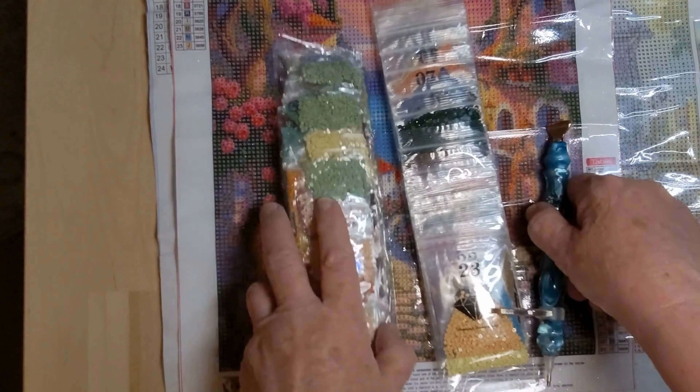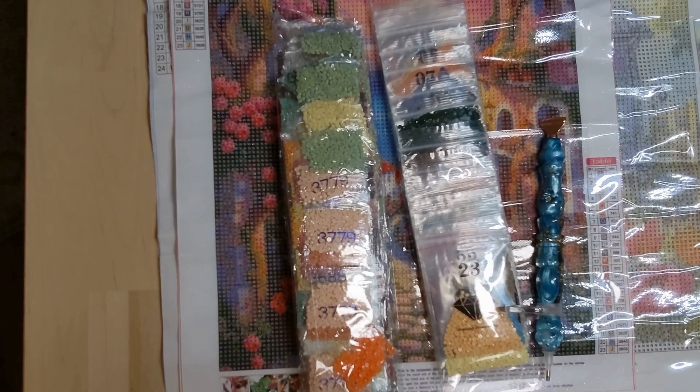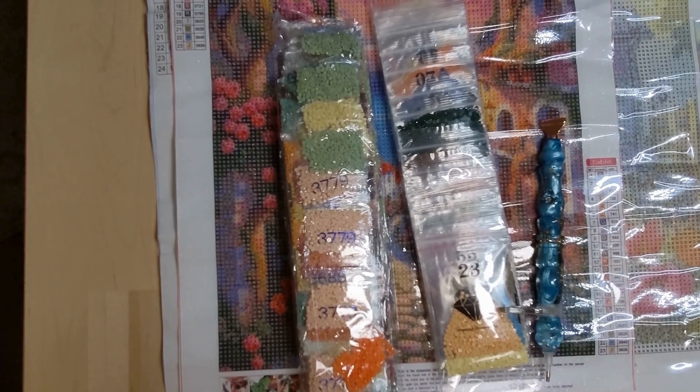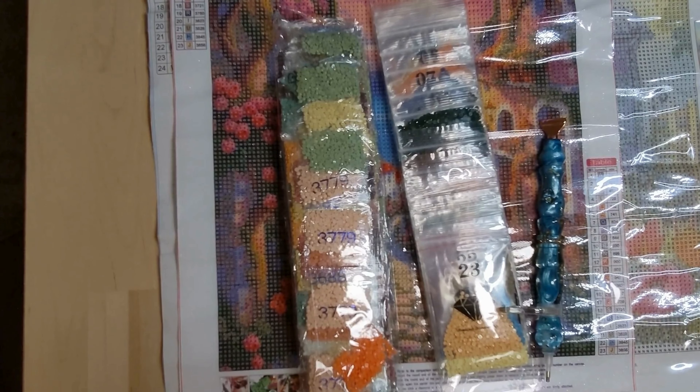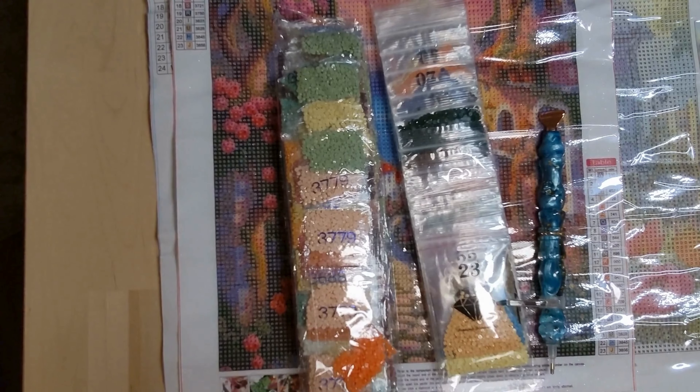Guys, thanks again for stopping by and checking out this product review package from Paint Some Way. Give them a chance — go out and check their website. I will have these products linked below for you to check out, as well as this little magnifier. Maybe you can find something you really want at Paint Some Way. Thank you again for stopping by. Happy painting, and I will see you next time. Bye!